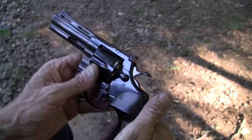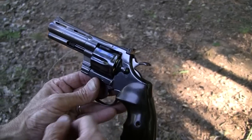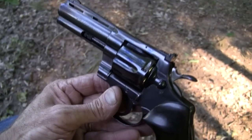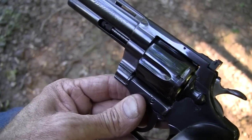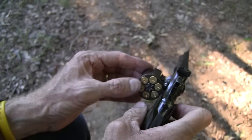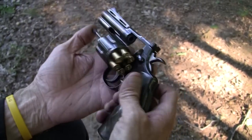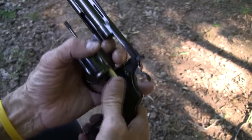You have noticed, I'm sure, in the revolver videos that you've seen, you can see the edges of the cases in some revolvers like that. The Colt Python did not have — does not have — recessed cylinders, chambers. Like the newer Smiths, you know, one of the differences — let me point it out.